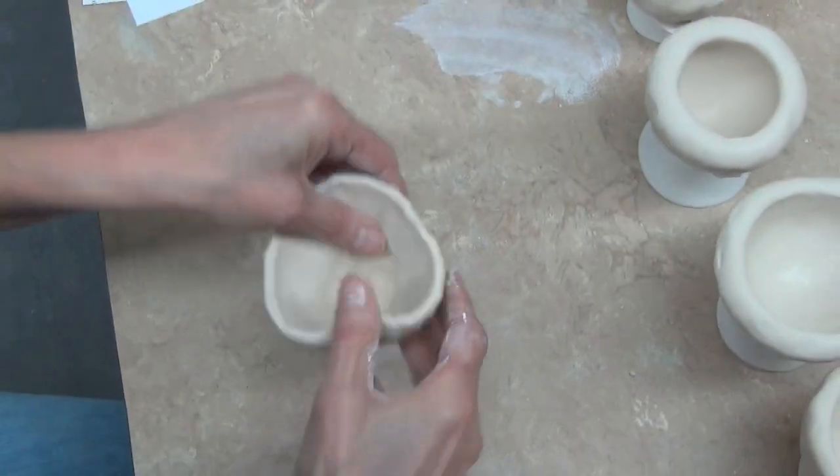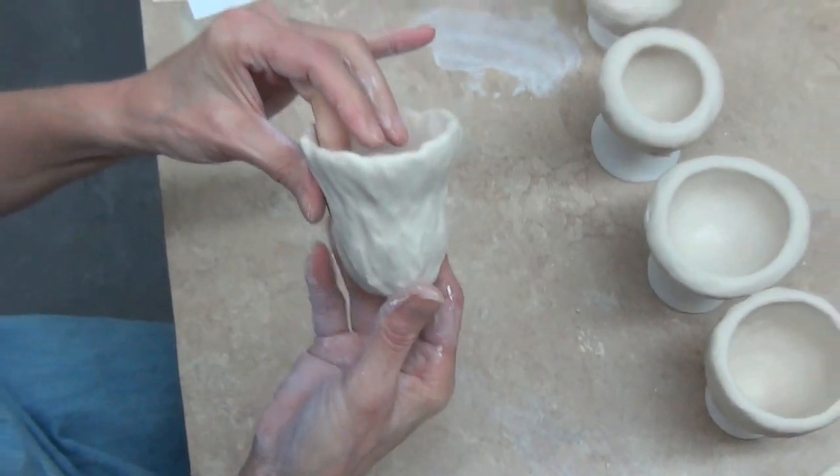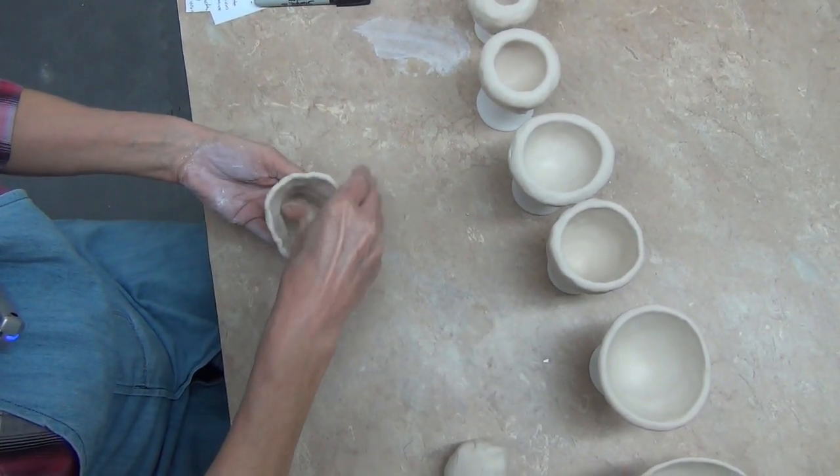Can you see how the piece is growing in my hand? Growing to become taller. Look at that. So all I have to do now is get it back to be neat.